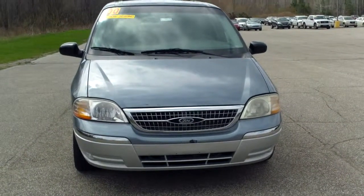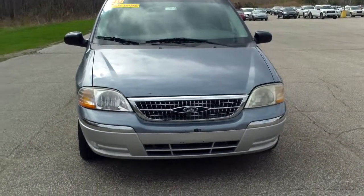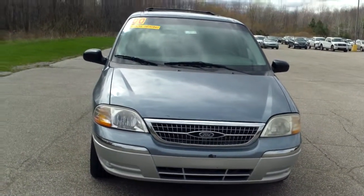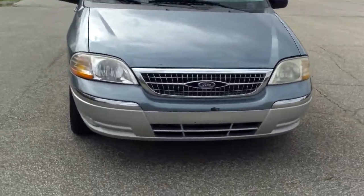Hi Matt, this is Norman from Schaefer Chevrolet here with our 2000 Ford Windstar. We're going to take a walk around it and I'm going to point out what I can see — a couple of issues that I noticed.